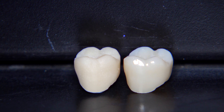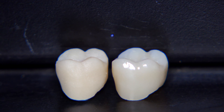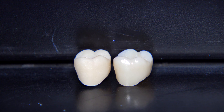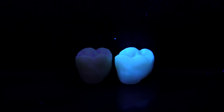Now to see the difference between a glazed crown with a high FLU glaze and the other crown which has the same shade but is only milled and not glazed — as we can see on the right-hand side, the glazed crown has more fluorescence.